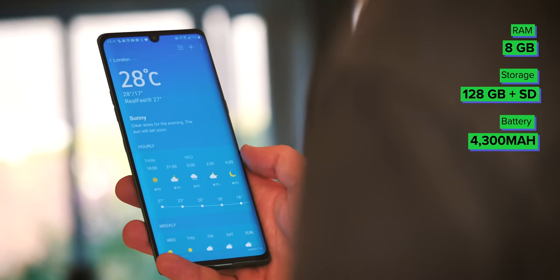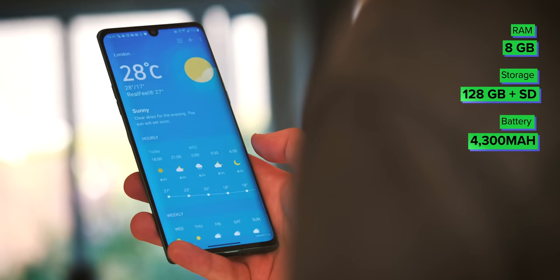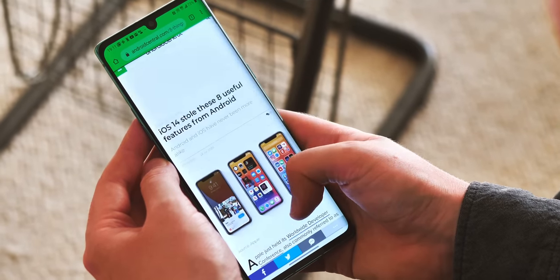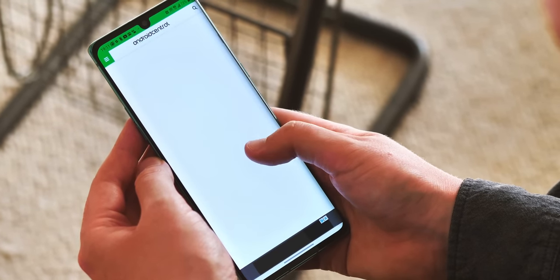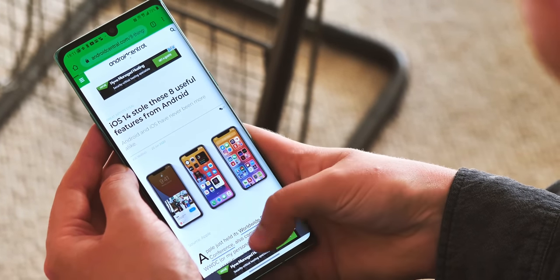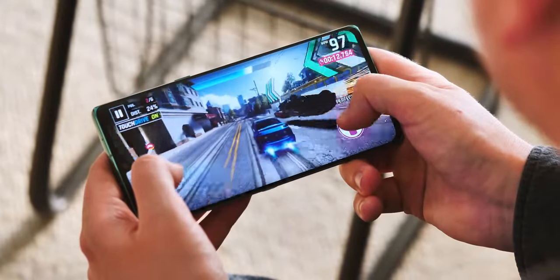The spec sheet also gets you 8GB of RAM, 128GB of storage, and a 4300mAh battery. Aside from the aforementioned scrolling weirdness, the LG Velvet has been a quick and reliable performer. I didn't run into any noticeable memory management issues or slowdowns, either in everyday apps like Twitter or Chrome, or games like Mario Kart Tour or Asphalt 9.